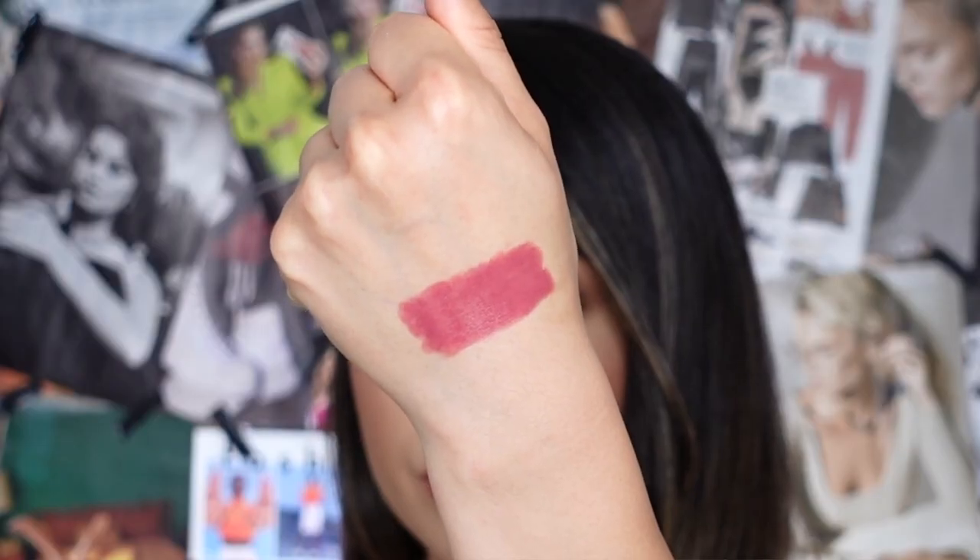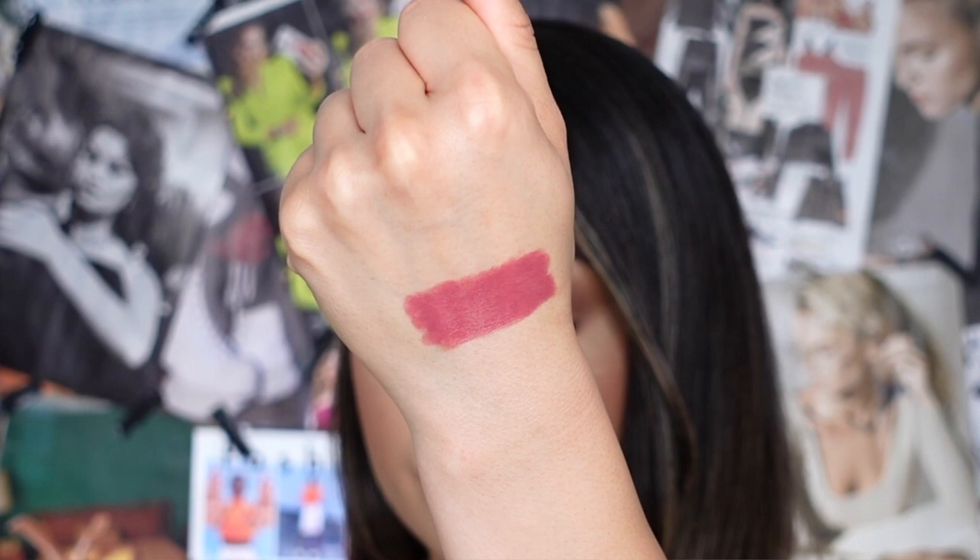Moving on to lip shade number three — this one is called Yasmin. This is described on their website as a rich, deep, mauve-y tone lip color. To be really honest, I was expecting it to be more of an everyday type of lip color, but this one is definitely more of a bold statement lip. If you're going out for the night or just want to set the tone for the day, this is a really good lip shade to make a statement. I personally really love the undertone — it's very different from anything I have in my collection, and it glided on effortlessly.